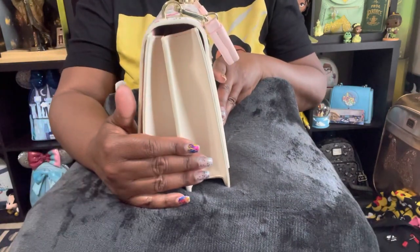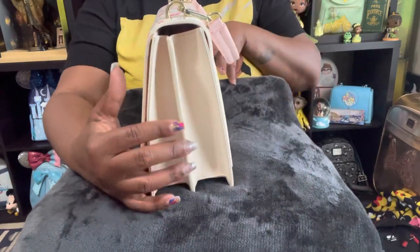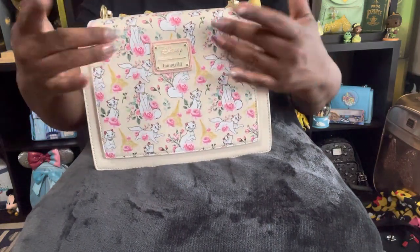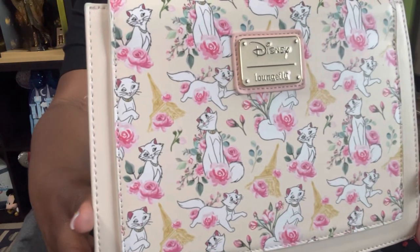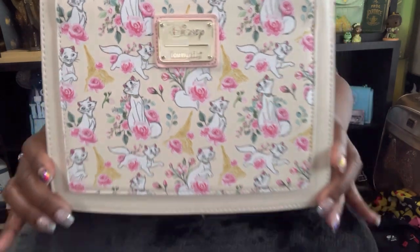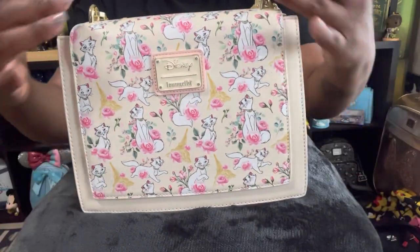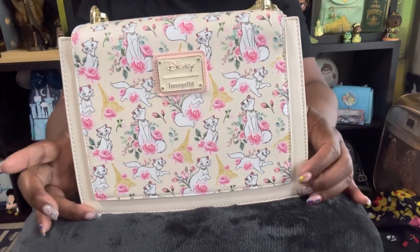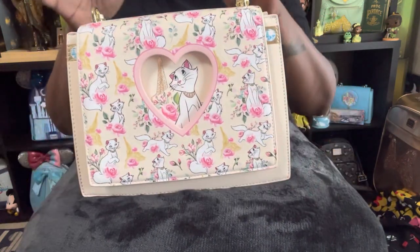It is an accordion style bag, which is beautiful, meaning there are two separate spaces to store your items, as well as the beautiful AOP prints all on the back with the gorgeous Disney lounge flight placard. I'm loving how they have the trim around — it's not all AOP, which is very beautiful. It breaks up the pattern also around the front.